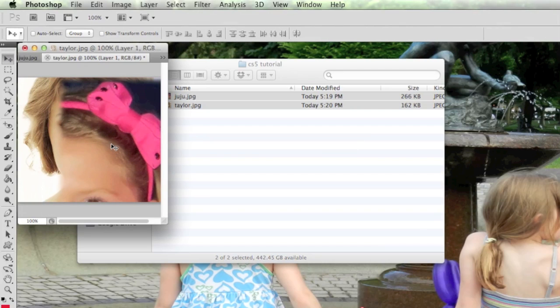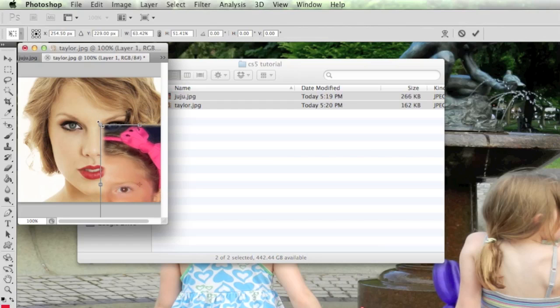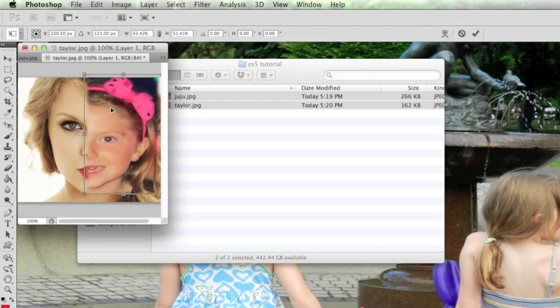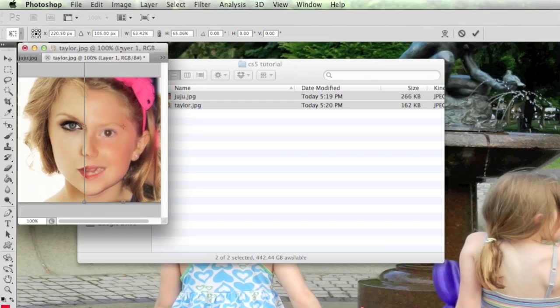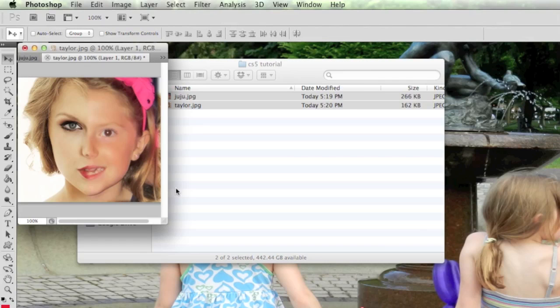The pasted image is still large — I did that on purpose to demonstrate the Transform tool. Using Command+T (Control+T on PC), you get the transform handles where you can grab and resize. I could hold Shift to constrain proportions, but I'm not too worried about that here. I'll try to match it up as best I can with the nose. Using arrow keys to nudge it over a little bit.